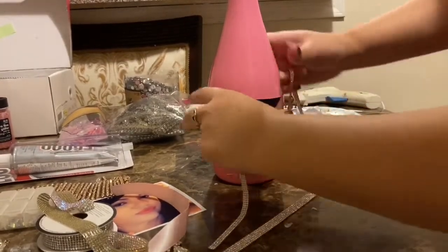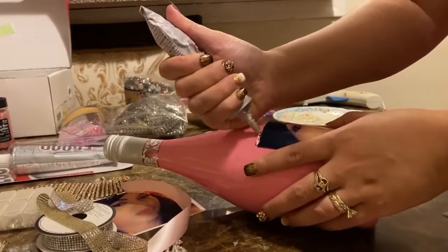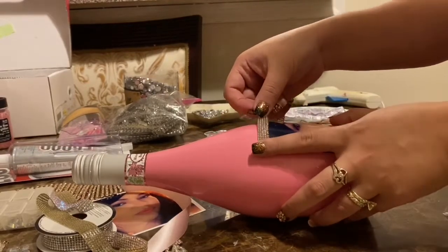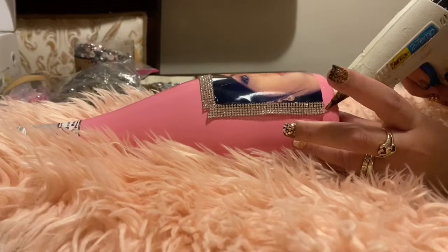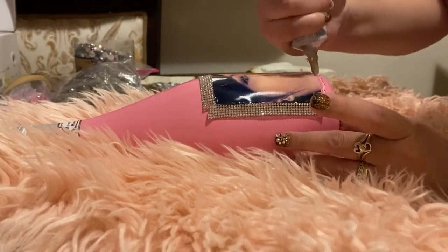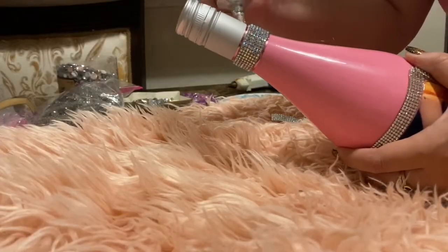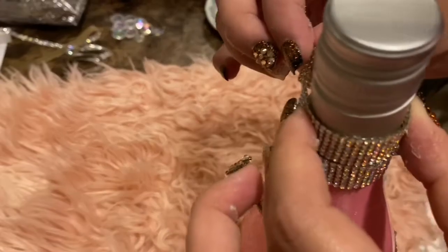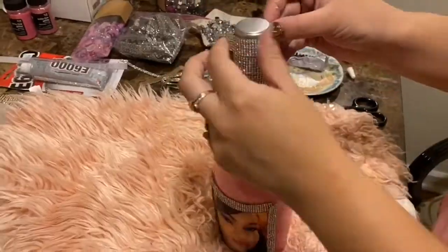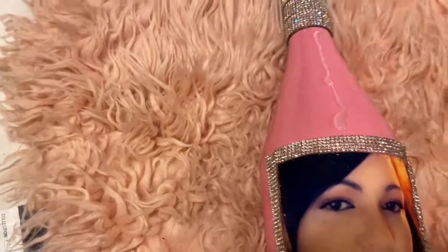After you measure and cut all of your pieces, we're ready to glue. Glue all around the image and make sure they really stick. I did this part with hot glue so it's quicker and faster to put on the rhinestone ribbon. Then apply the E6000 glue and start placing your rhinestone ribbon on top and all around the bottle. Keep adding more glue and more ribbon — just put it all over the bottle until you're happy with it.